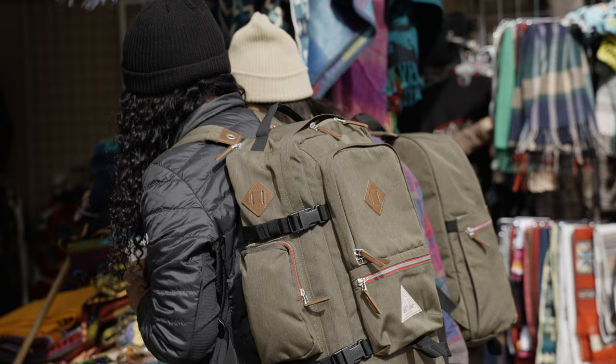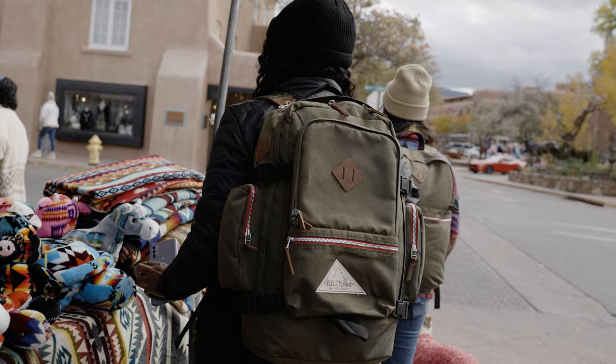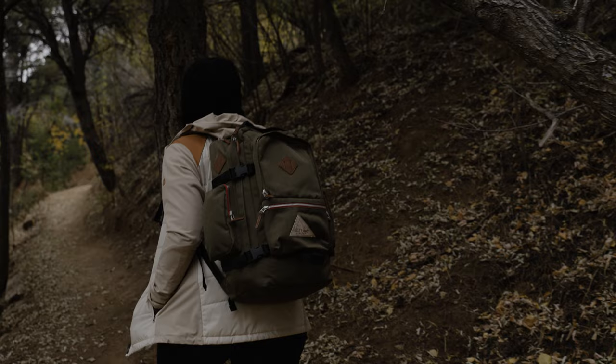Fairbank is spacious enough for a Eurail summer or a short backcountry stint, with all the sweet vintage-y details that made Dick Kelty's earliest designs soar, plus thoroughly modern features to keep you grounded in the here and now. We hope Fairbank takes you outside city limits, because this pack is ready to roll.